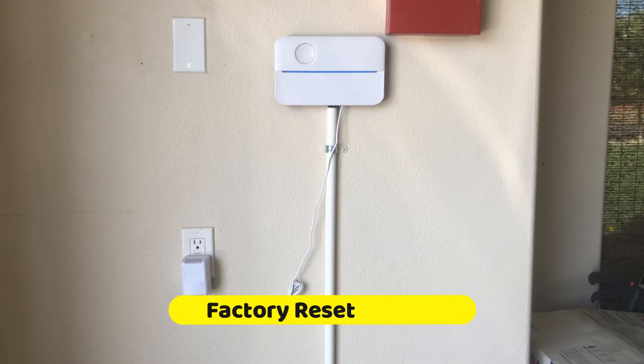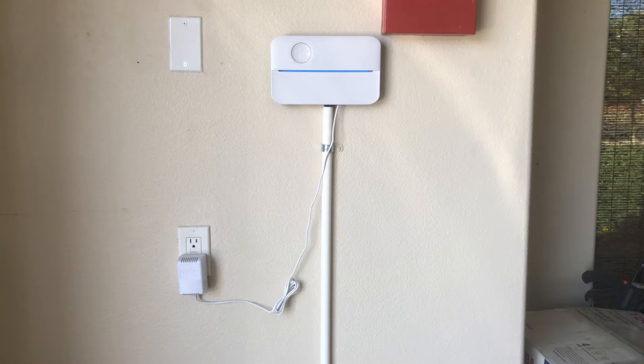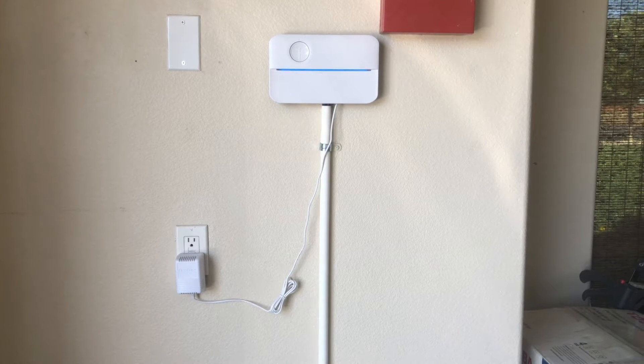Hello everyone, this is Baljeev from JK. Welcome to my channel. In this video, we will learn how to factory reset a Retro Smart Sprinkler System.